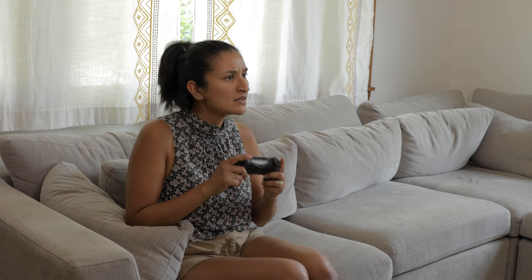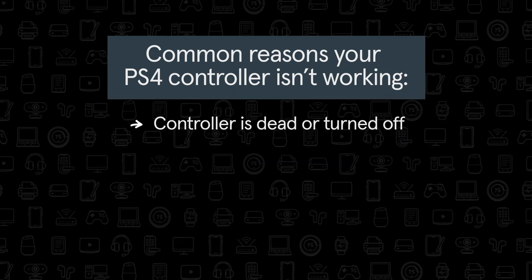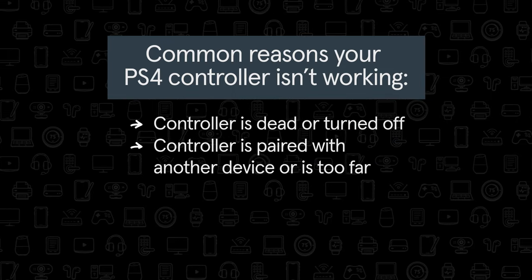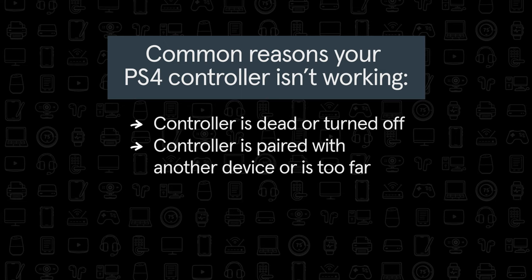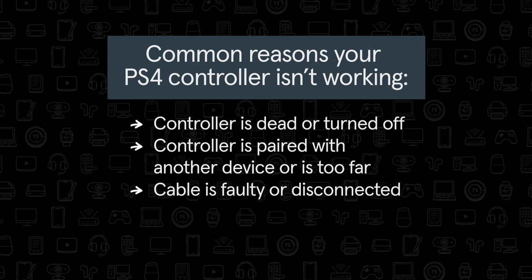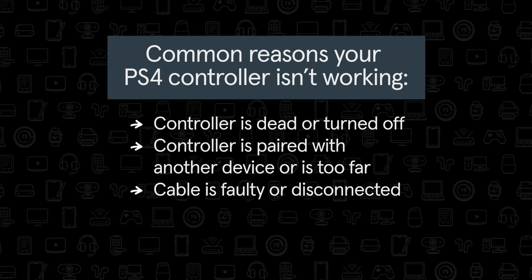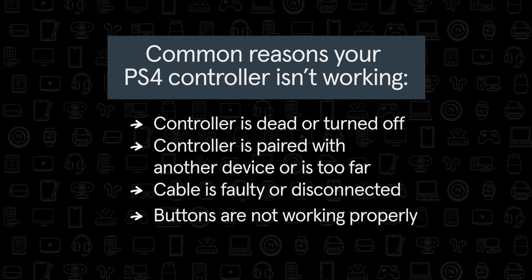If your PS4 controller won't turn on or won't stay on, it may be because the battery is dead or the controller is turned off, it was recently paired with another device or is too far away and has lost its Bluetooth connection, the cable that connects your controller to the console is faulty or disconnected, or one or more of the buttons are malfunctioning or broken.